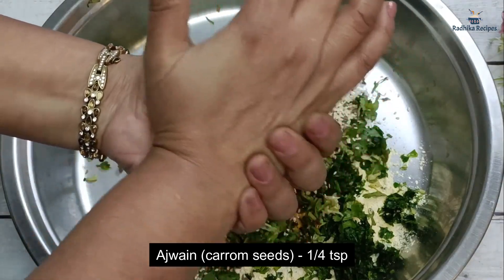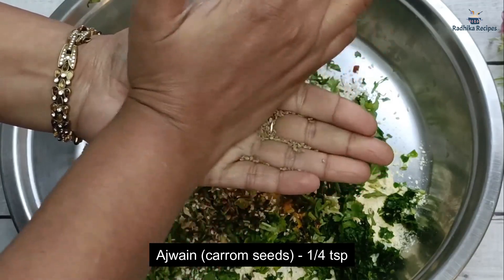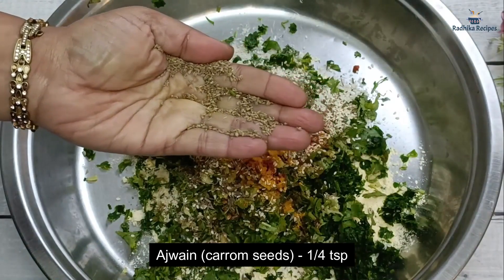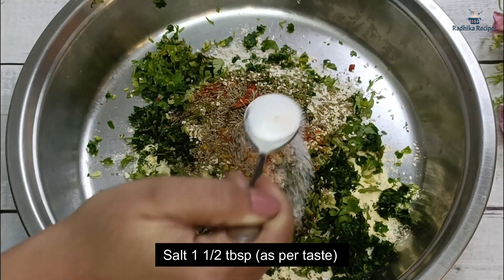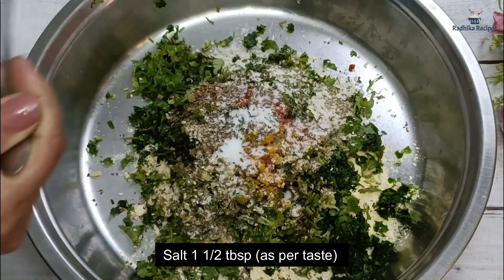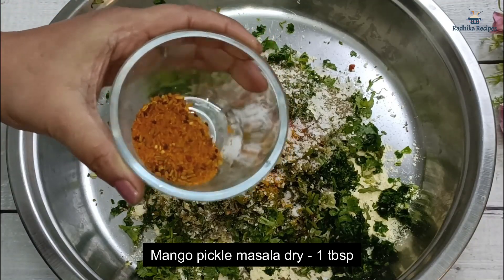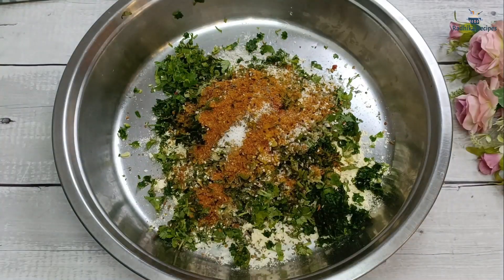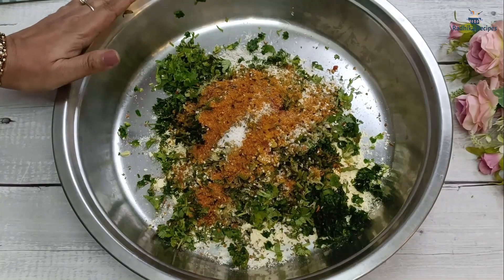I will also add a little jeera and a little ajwain. We will crush the ajwain like this — when you crush it, the flavor spreads more easily. I will add a little namak according to taste. And I will add a little chakpata — this is aam ki achaar masala, which is dry. Adding a little pickle masala will make it taste very good.